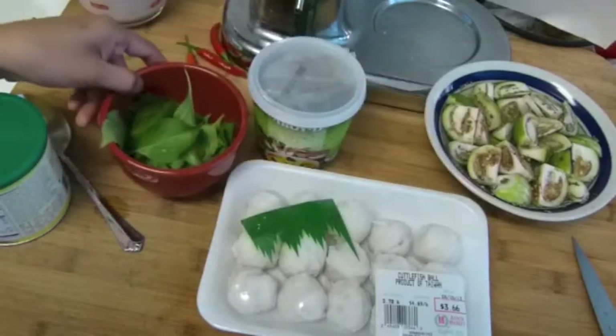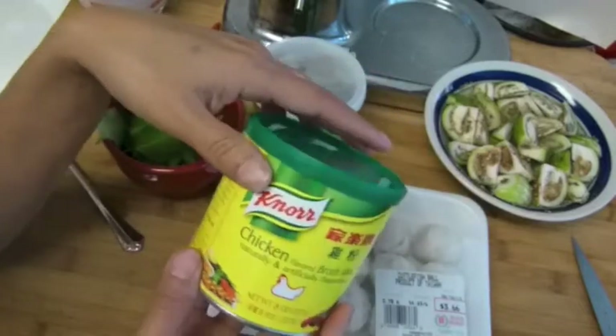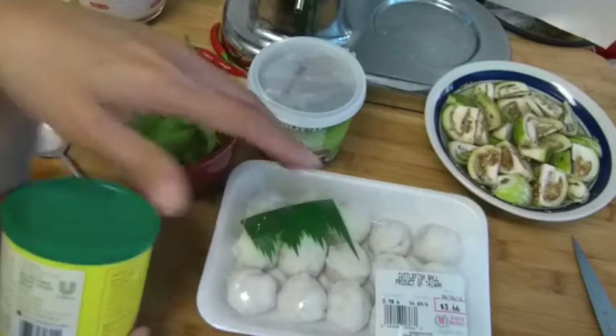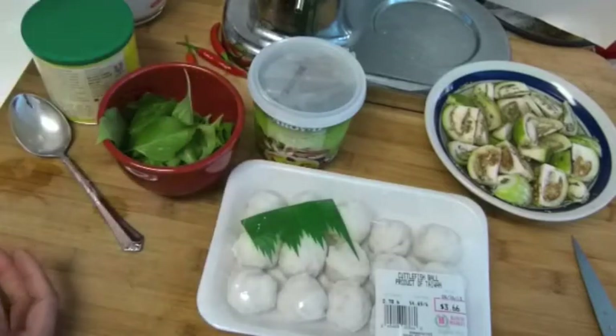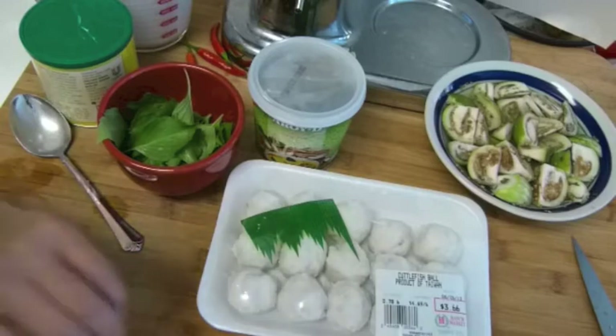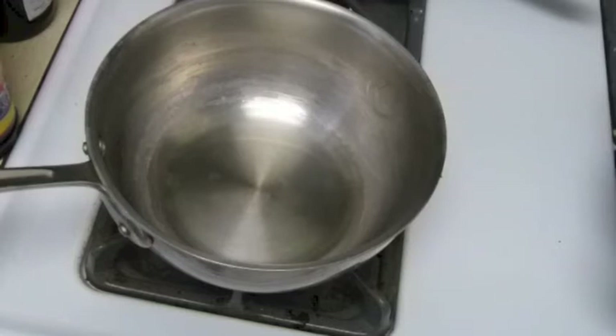I'm gonna use green curry paste, Thai eggplant, and basil. For flavor, if you don't want to use MSG, you could use this — I got a chicken flavor powder. I also have my coconut milk here, and we're gonna turn on the stove.